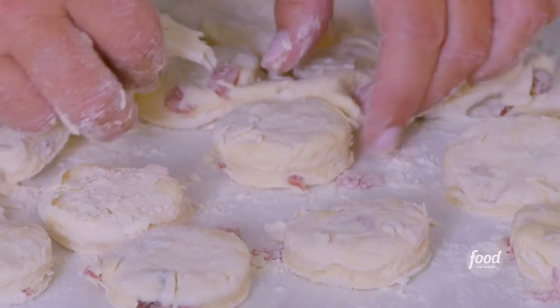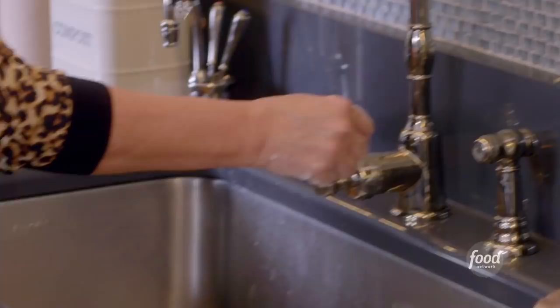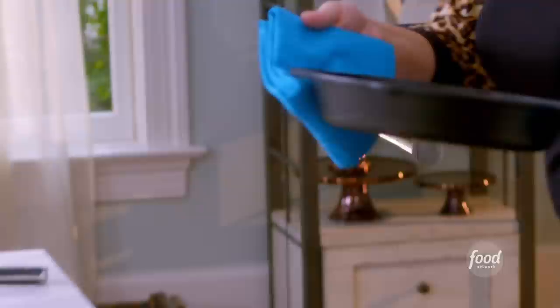Now that I've made the mess that grandma would have made, I'm going to wash my hands and then get these biscuits into the oven. I have a skillet in the oven that has been preheating at 450 degrees. I'm going to put these biscuits in the very hot skillet — what that's going to do is give us a really crispy brown bottom biscuit.